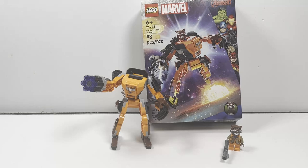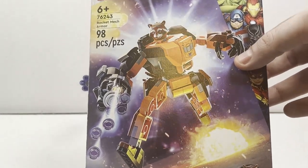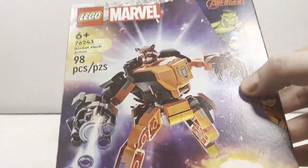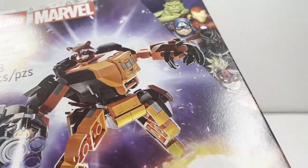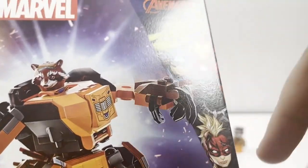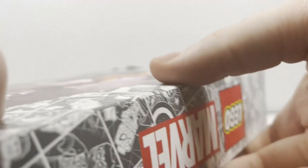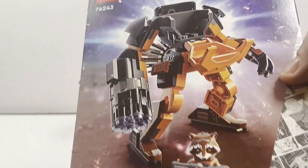Without further ado let's kick off this review starting with the box. Taking a look at the box, you have the Rocket Mech Armor flying into space or onto a moon, which looks pretty cool. You have the Marvel Avengers on the side — Captain Marvel, Black Panther, Captain America, Iron Man and the Hulk, which is pretty nice. Though I would love to see them do what they did with the Eternals and the Doctor Strange set, where they had these in LEGO form on one side and then in their comic or movie counterparts on the other.